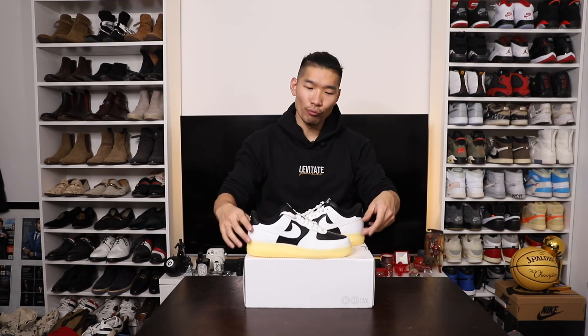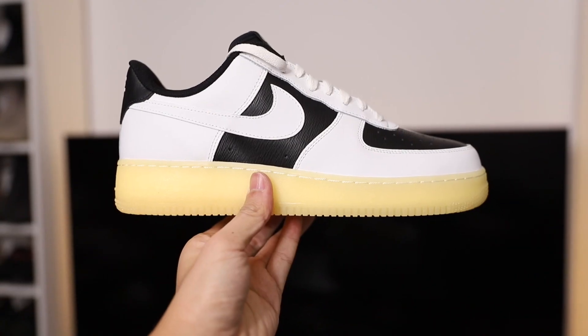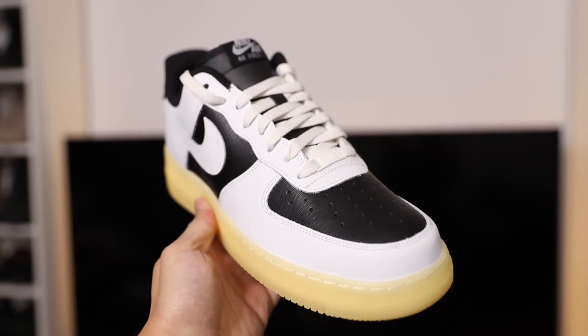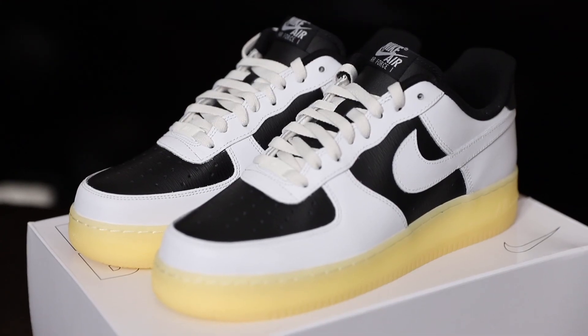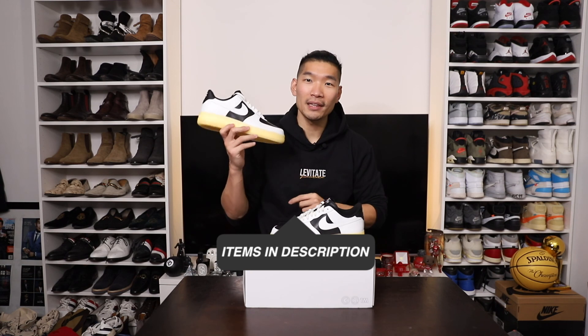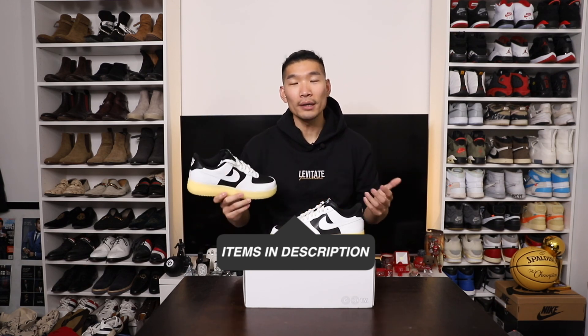All right, there you have it guys — another Nike By You video here with the Rick Owens inspired design. Let me know in the comments what you think of the sneaker, what you think of the color blocking and the materials that I chose. I really like this — it's more like a personal pair. As always, you can click on the link below to go recreate this exact same pair or get inspired to make your own. Hope you guys enjoyed this video. Please like and subscribe to the channel if you haven't already. Thank you guys for watching.